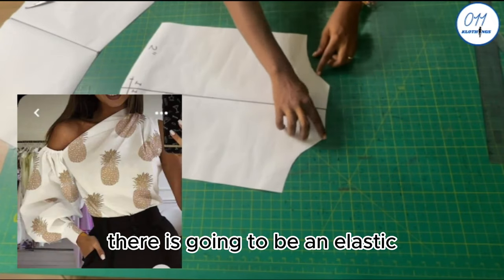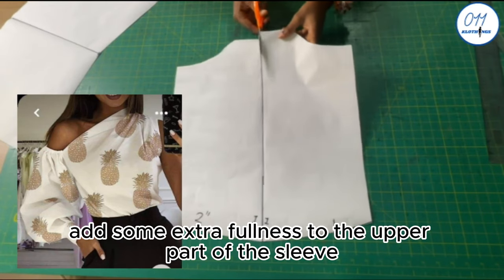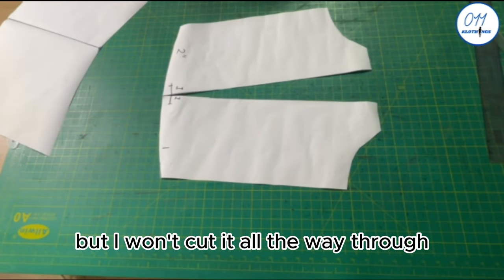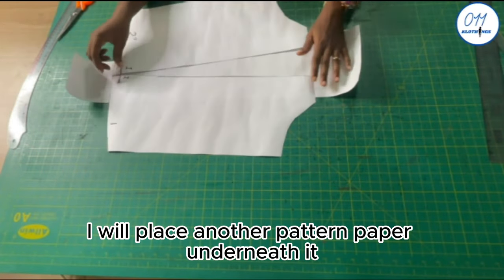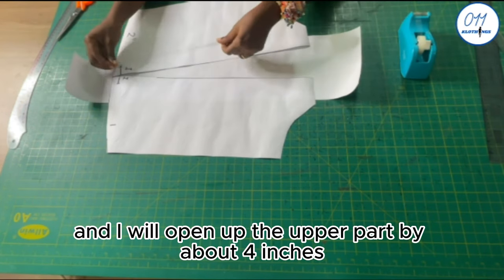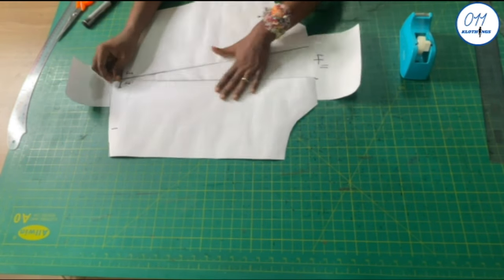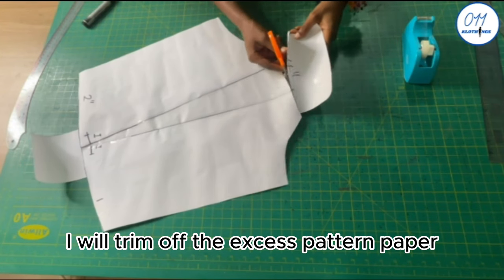There will be elastic at the upper part of the sleeve, so I need to add extra fullness there. I slash the sleeve along the middle line without cutting all the way through, place another pattern paper underneath, open up the upper part by about 4 inches, and sellotape it in place. I trim off the excess pattern paper.